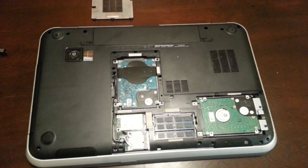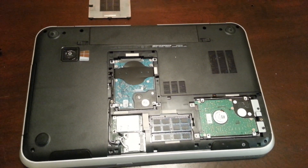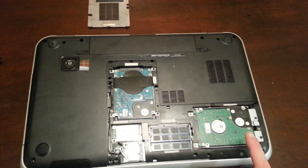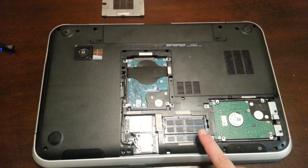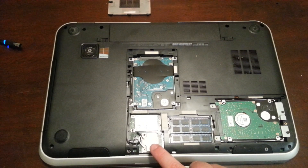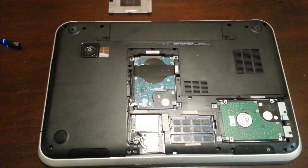And there you notice over here that you have one hard drive, two hard drives, the memory, the wireless card, and that is your mSATA.